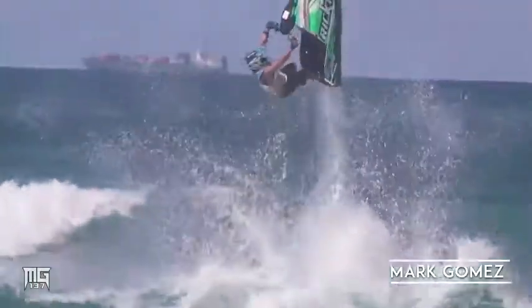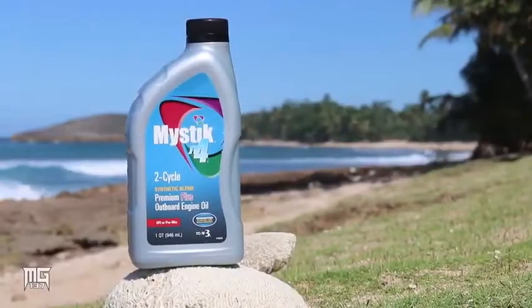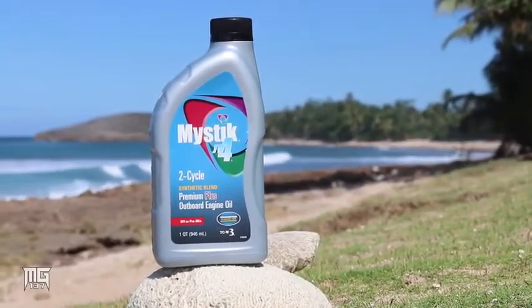I'm professional jet skier Mark Gomez. I run the Mystic JT4 line. This is the two-stroke oil of my choice for my aftermarket engines.